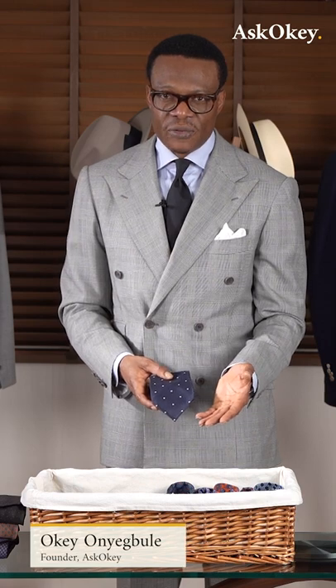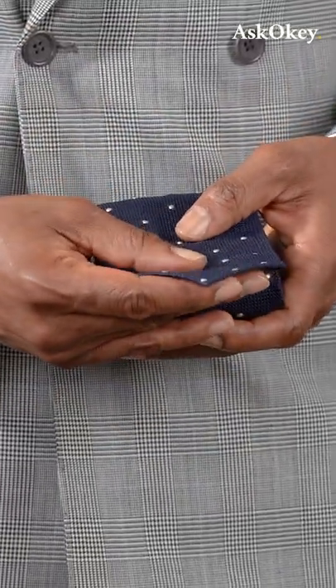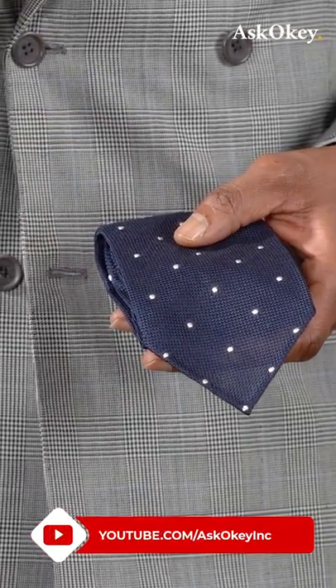A navy grenadine tie — this is usually the starting point for most who wear ties. A plain navy grenadine tie is your Swiss army knife; it goes with literally everything and is very popular with the Italians. However, the pin dot version of it just lifts it above the basic navy and gives it a little more elegance.